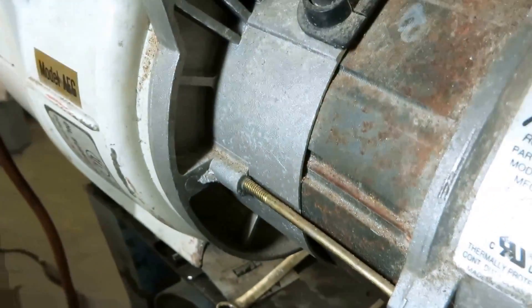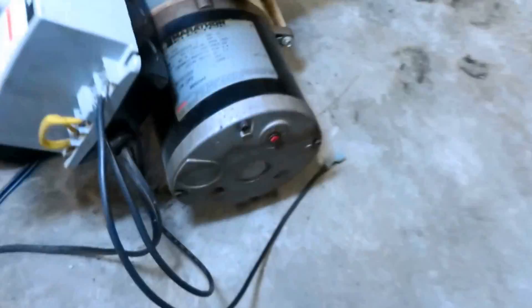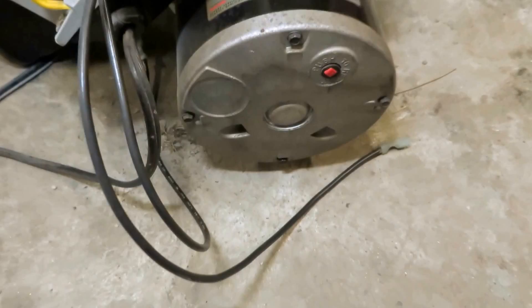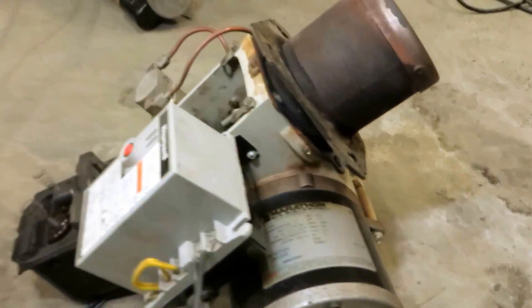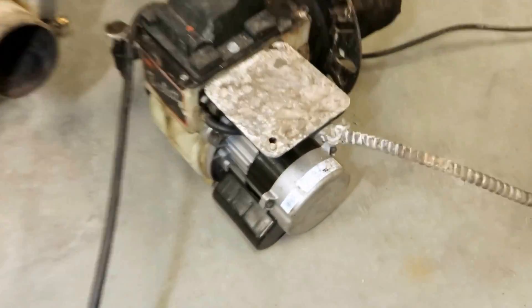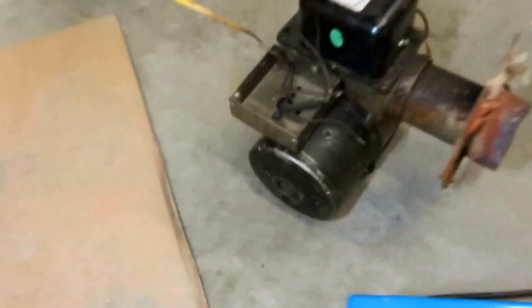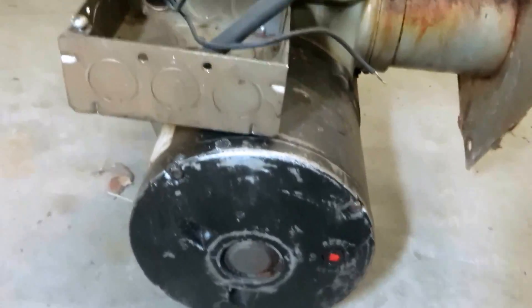This is the new style motor for the Beckett. It's an end frame — a different type of frame. Some of the old ones had bigger frames. This is an old style motor. They're all 3,450 RPMs. This one's a 1/7th. There's another permanent split capacitor motor there. This one over here has got the old style Marathon motor.